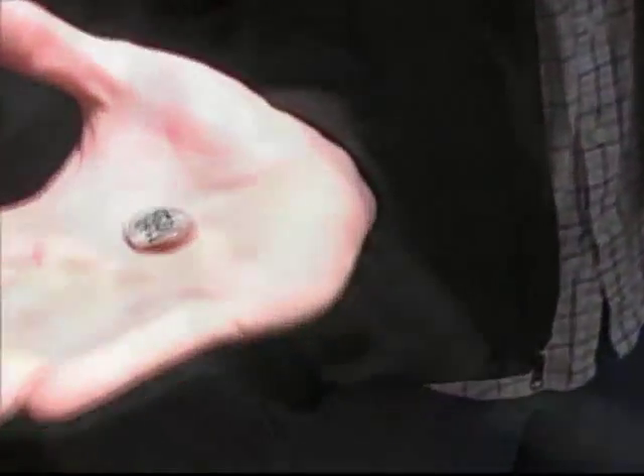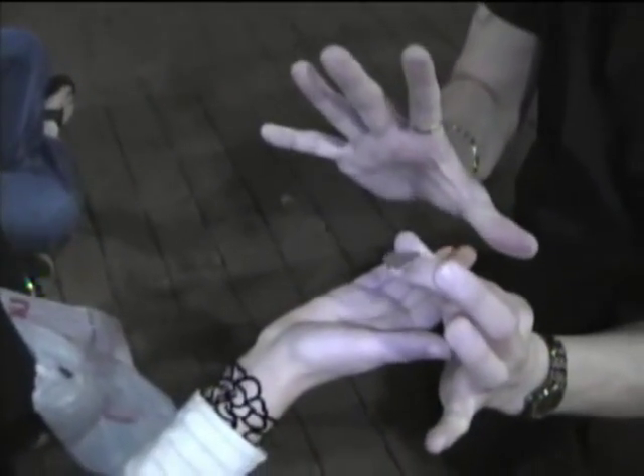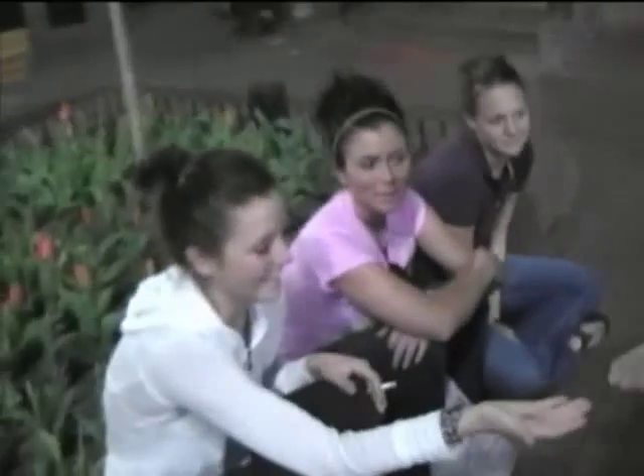There it is — same coin, same initials. Hold that up to the camera so we can see it. Same coin, same initials. That's a lucky coin, that's my gift to you. If you keep it, it'll bring you good luck. If you lose it, you lose your luck. I'll keep it forever. Thank you.